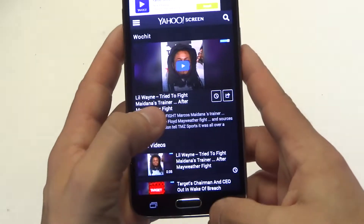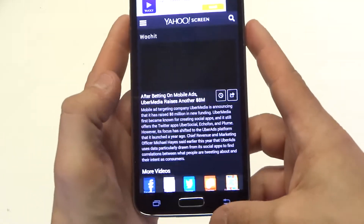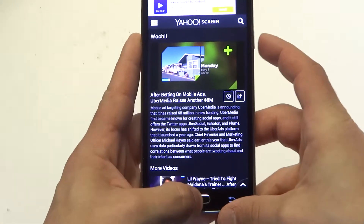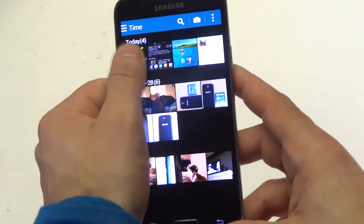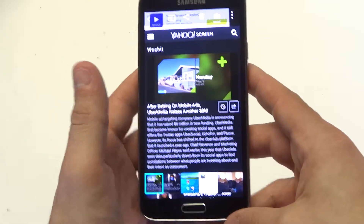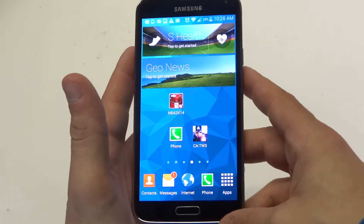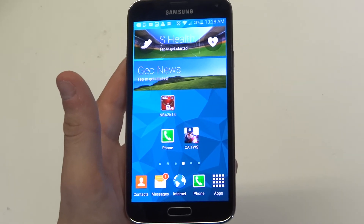I'll do one more — see that, I took it, and there you go. So that's how you take a quick screenshot on your Galaxy S5. Thanks for watching this video guys, stay tuned for more on the Galaxy S5 and be sure to subscribe to our channel.